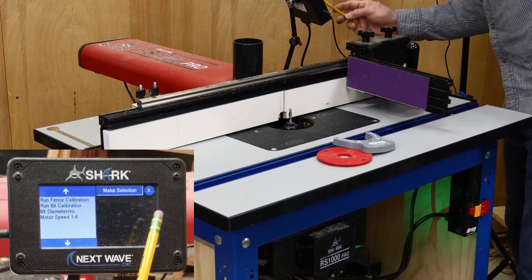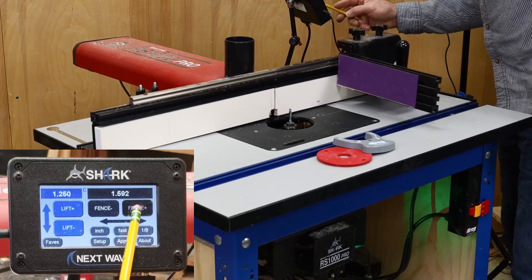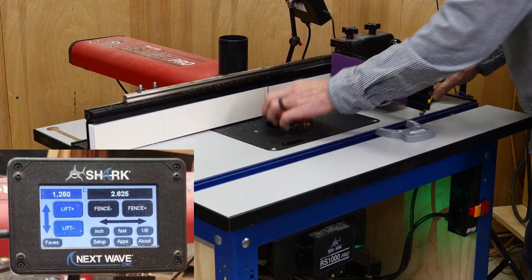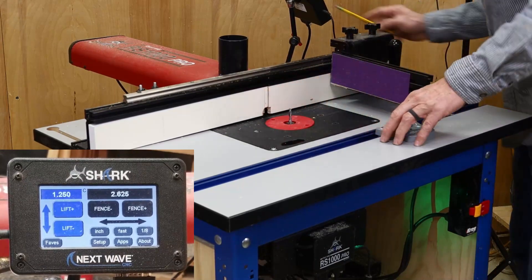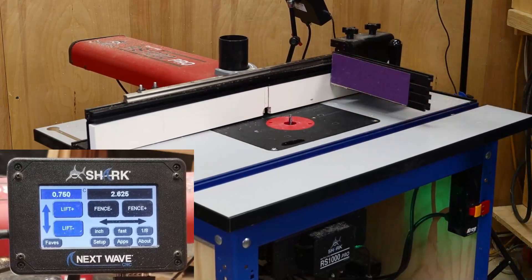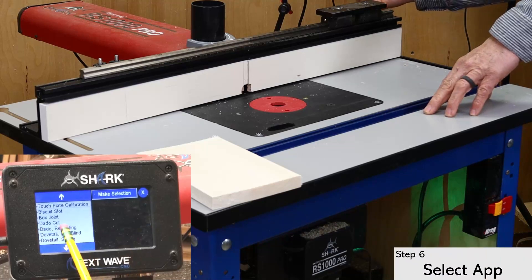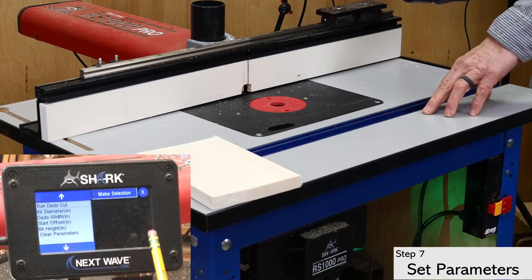From here, go back to the main menu and back off the fence so you can replace the insert ring. Then open the apps menu and go to the dado joint app. Press the button at the top right of the screen to open the app. This reveals a list of parameters that must be set up.